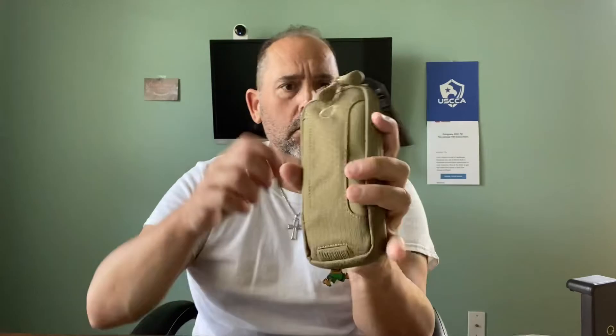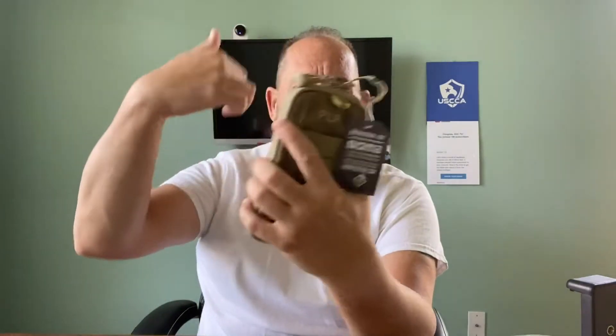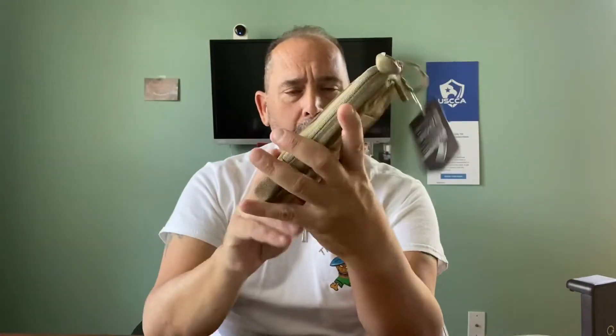It's a really cool phone pouch. As you know, I'm using the belt clip ones right now, but I will get this into rotation because I want to bring you guys reviews and products that I like. If I don't like a certain product, even though I like or love Maxpedition, I'm going to let you know.